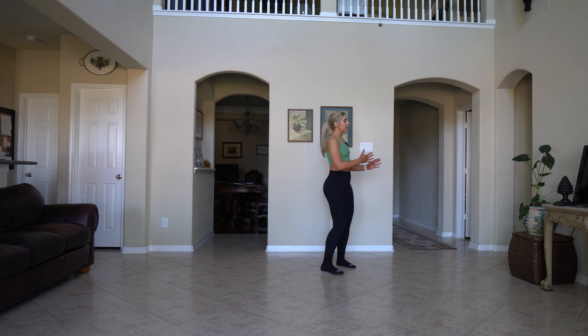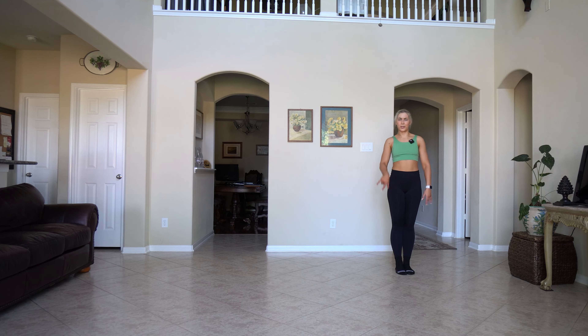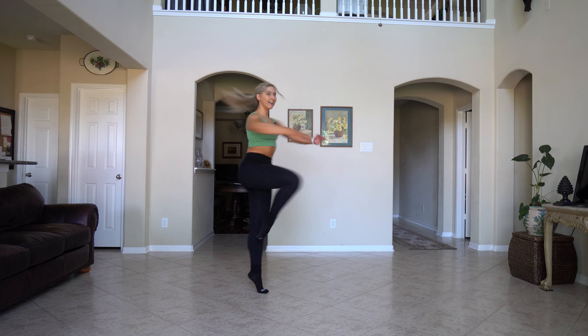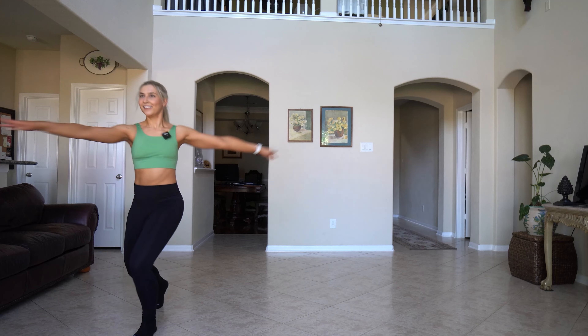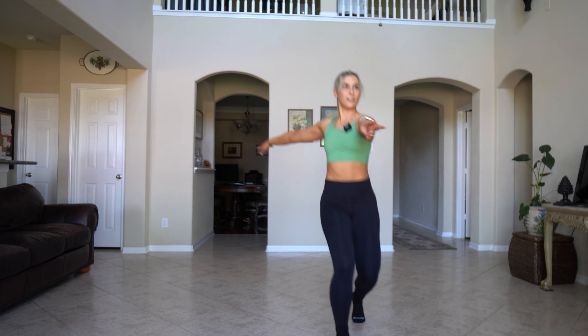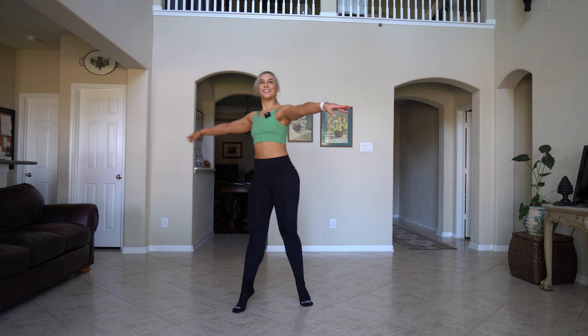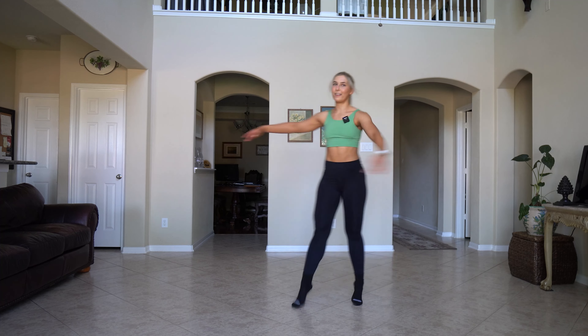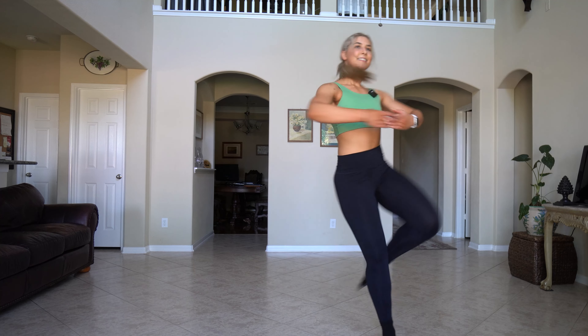Let's do the same thing but with the turns. Do whatever you want — as many as you want. I'm going to do doubles. Again — that's hard, because I'm out of shape. One more. All right, whatever you did, I'm proud of you.